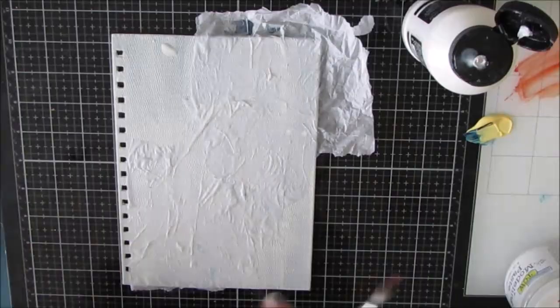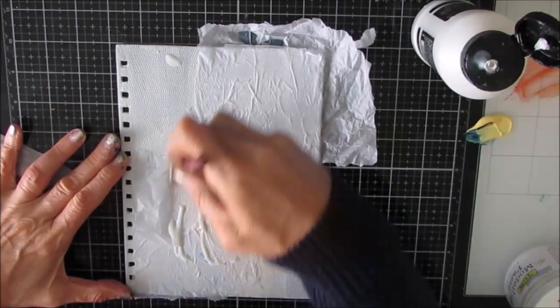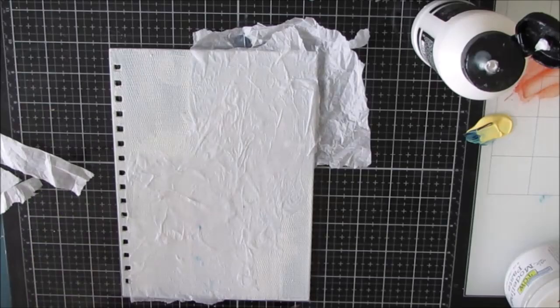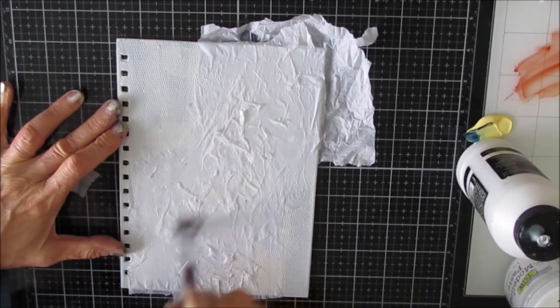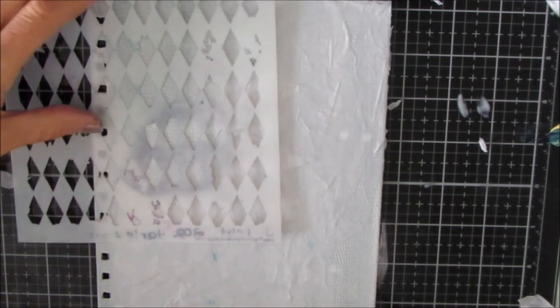I'm putting several layers and I'm really trying to build up the texture. Some places are going to have more and some less. I really like both on an art journal page and on a cover - I like having that texture. It makes the paint differently and gives a lot of extra zing to your page or journal cover. I'm putting several layers on and then letting that dry overnight.